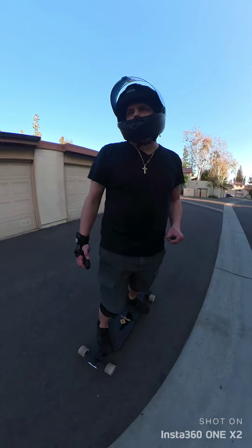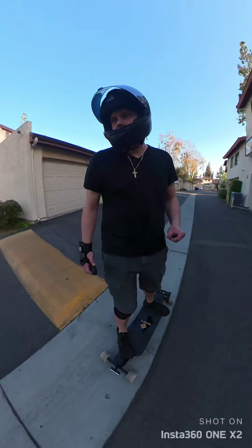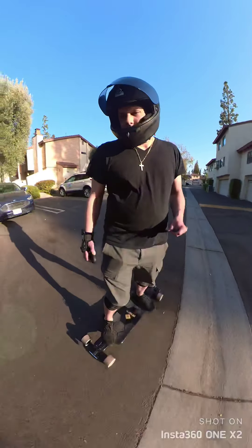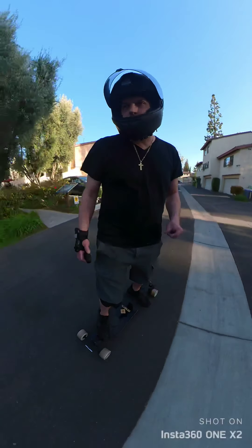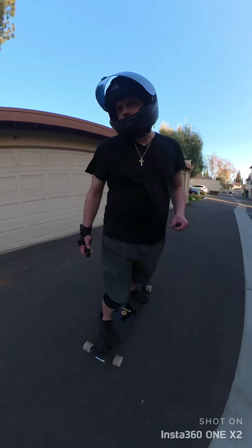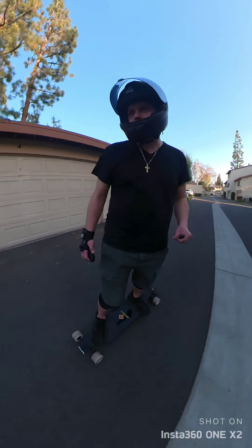And then the street tires, the 115s, they're pretty quiet as well. But these are cool, they give a really good skateboard feel, and they're just real smooth.